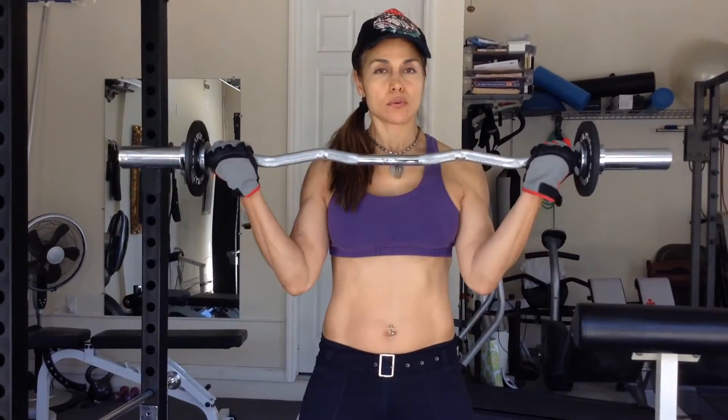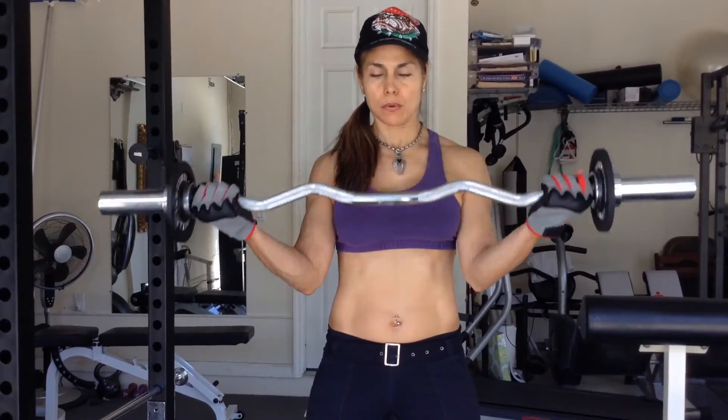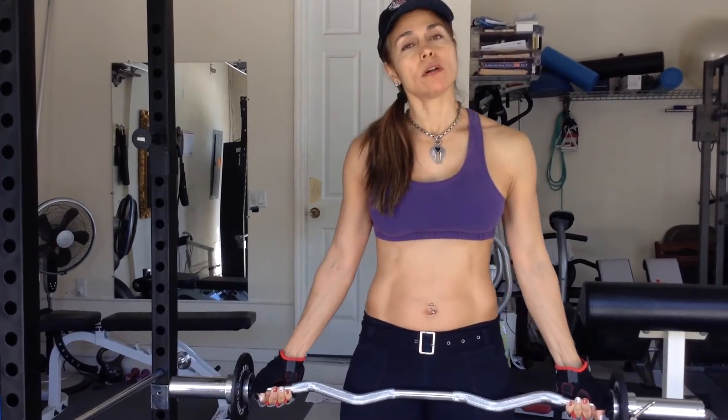Here we have wide grip curls — you want to have a wide grip. Tummy nice and tight, inhale, exhale. And that's it for the wide grip curl. Thank you for watching the back and arms workout — that's an awesome workout. You want to make sure you do it two more times. Please make sure you like my Facebook page; the link will be in the description below. Bye-bye, see you next video.